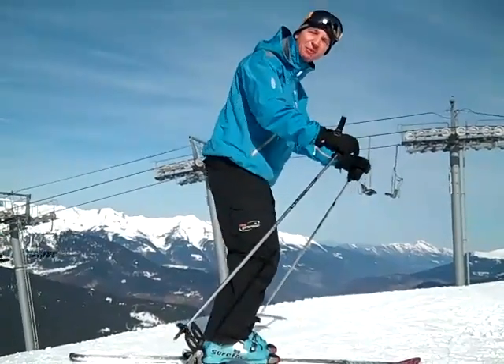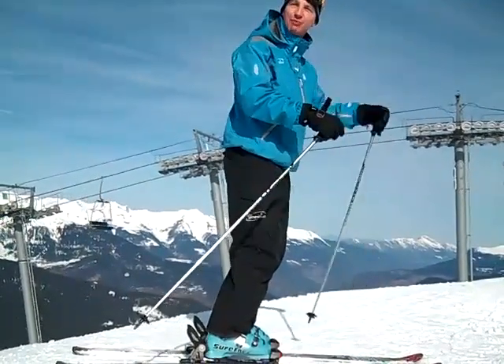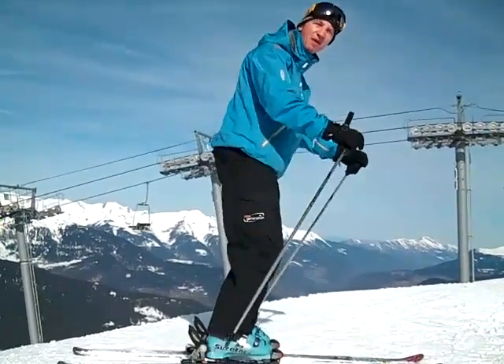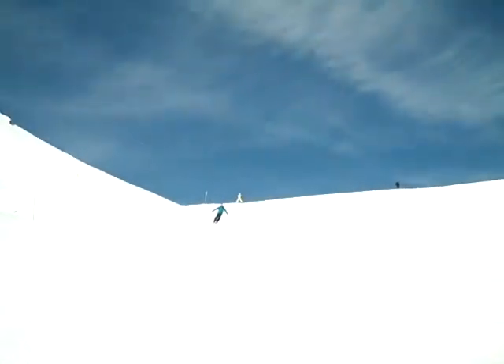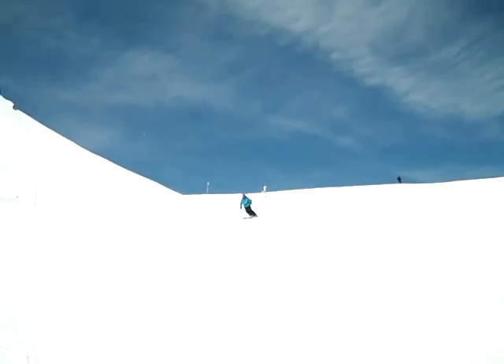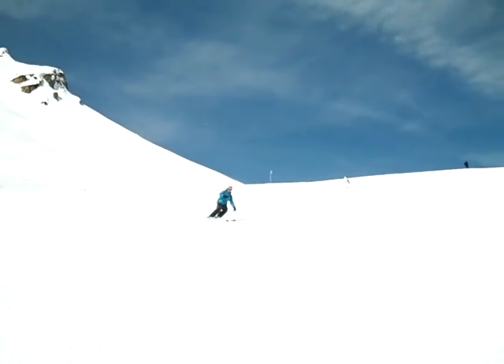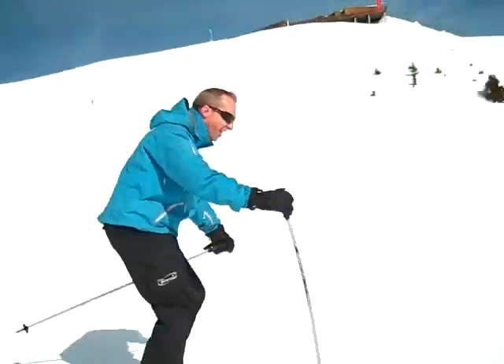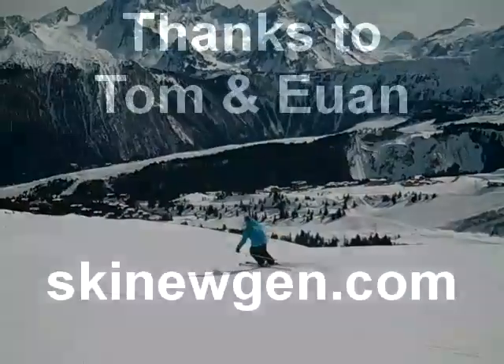As my bum moves backwards, my head moves forwards and that way I'm maintaining my balance over the balls of my feet. So you can see Tom here using all his joints — ankles, knees, hips — and a nice movement in the upper body as well to maintain balance and stay on the centre of the skis.